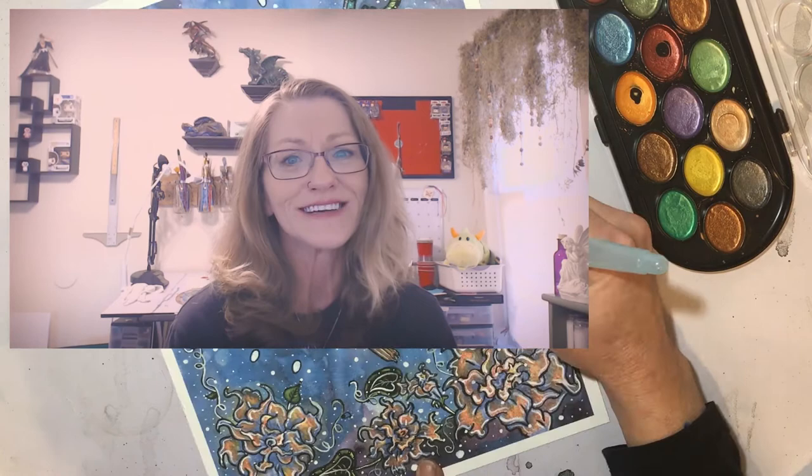I just recently had an order on Etsy for the Moon Rabbit. So that is the first hand embellished art print that has been adopted. Thank you to Ann. She already has her piece by now. But I did film the hand embellishing. So we're going to go over to that while I tell you a little bit about the history of this channel and what I do, how long I've been doing this, and what I have planned for this channel.